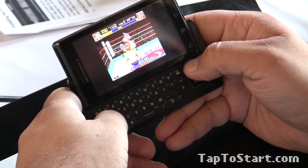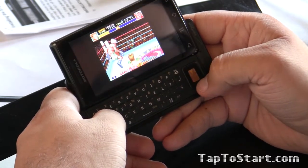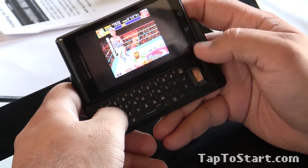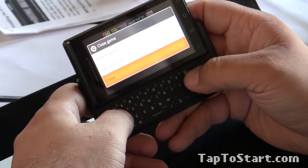So yeah, SNESoid Lite for Android. It was free. There's a paid version that offers save states, but I've never really needed it because most Super Nintendo games give you an opportunity to save anyway — it just saves to the ROM. That is SNESoid Lite for Android. It's awesome.